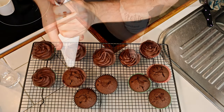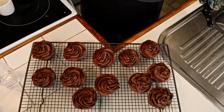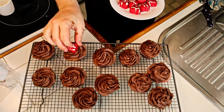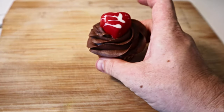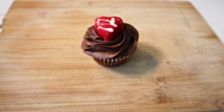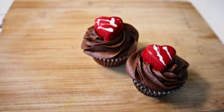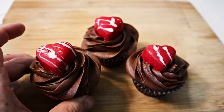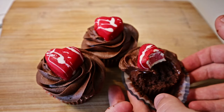Now for the final touch of a sweet chocolate heart to finish these cupcakes off. I hope you've enjoyed learning how to make these Tasty Cupcakes from World of Warcraft with me today. Don't forget to hit the like button, leave a comment, and subscribe if you're not already. Until next time, enjoy the kitchen!